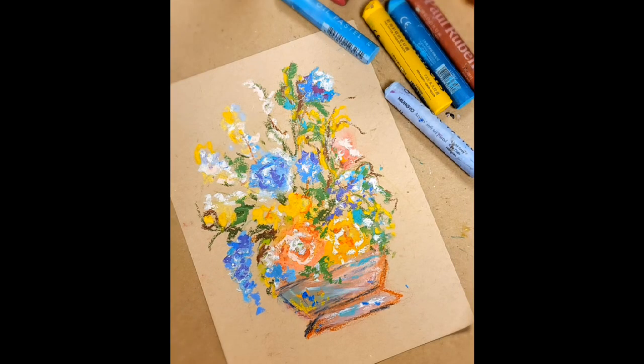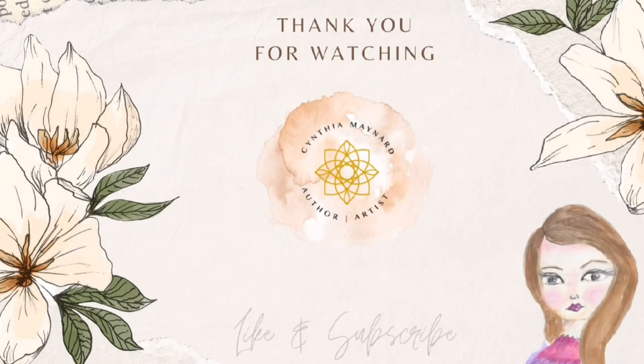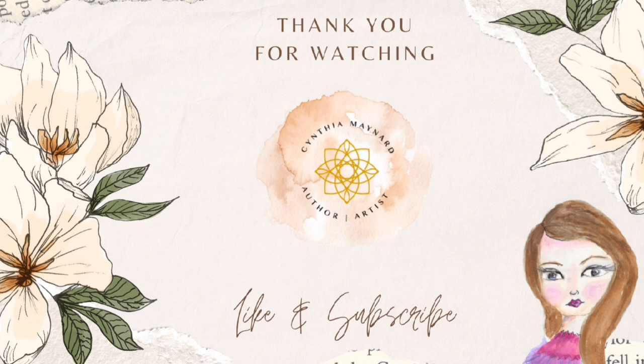The thing about oil pastels, though, is they take a long time to dry, so just bear that in mind. Thank you so much for drawing and painting with me today. I hope you go try this out or something else. I thank you so much for joining me and I hope you have a blessed day.